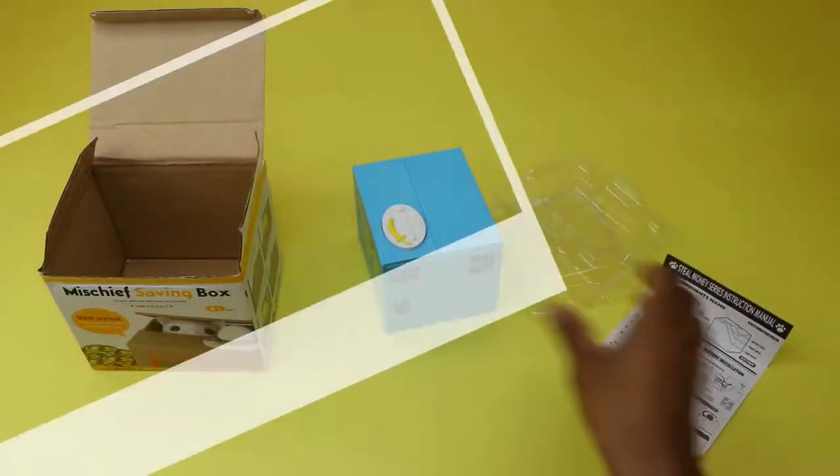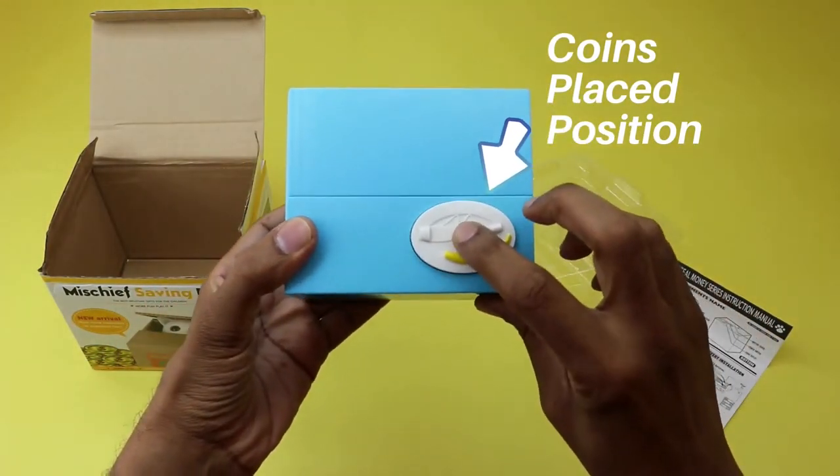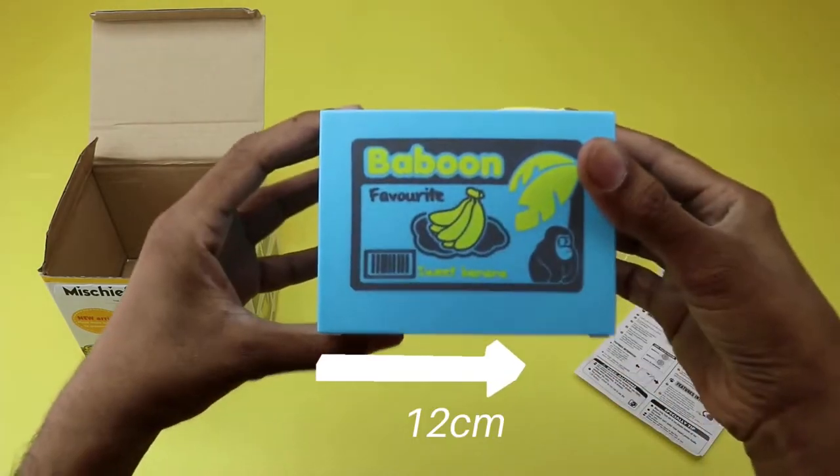There are different animals in the stealing money coin bank that you can choose, such as panda, dog, cat, bear, and monkey. On this plate, you should put the coins for the monkey to eat.